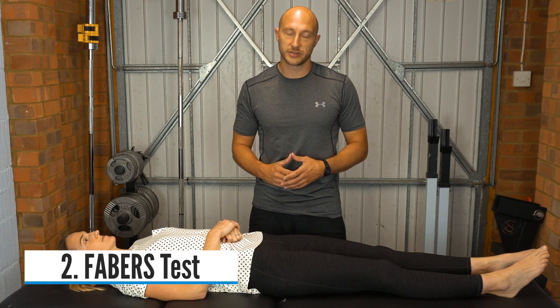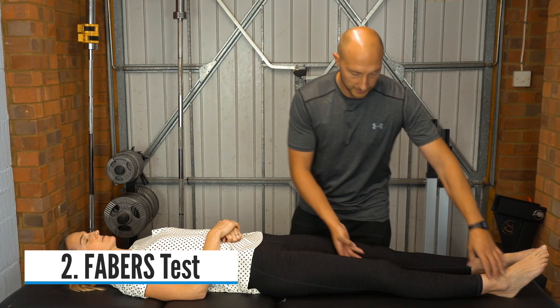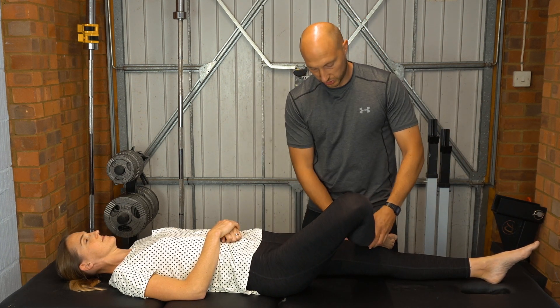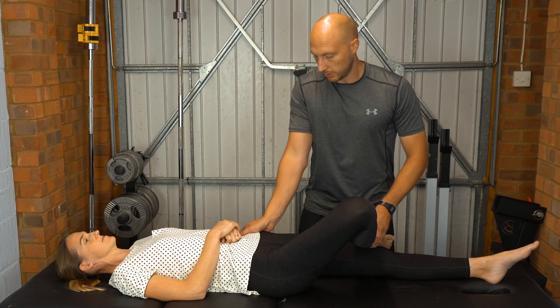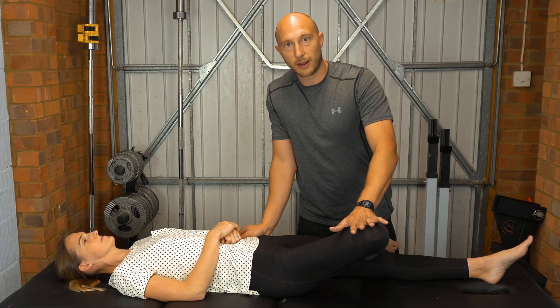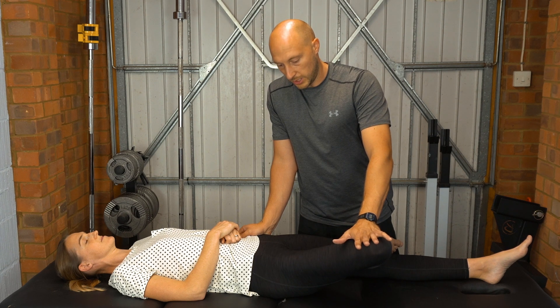The second of the five tests is the FABER test, which stands for flexion, abduction, or external rotation test. With the patient in supine lying, bring the affected leg up so the ankle crosses the knee. Stabilize through the ASIS on the other side, and then push down on the knee.